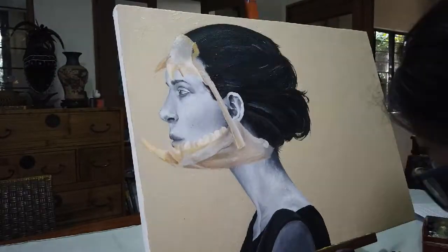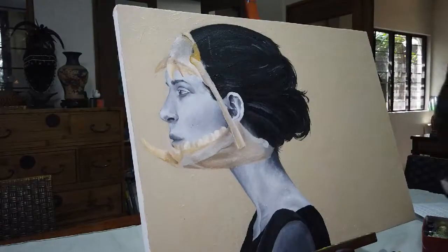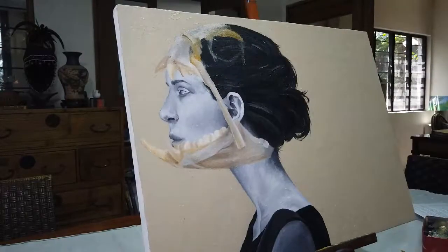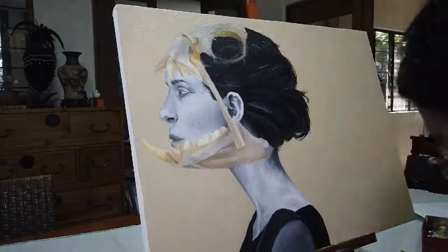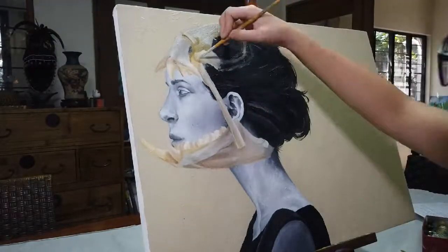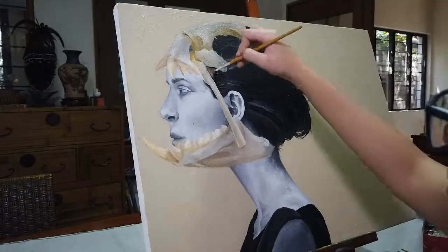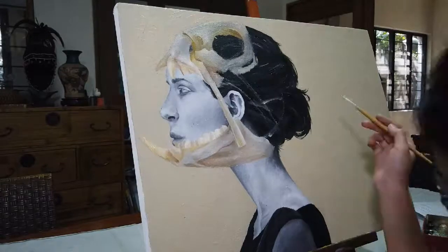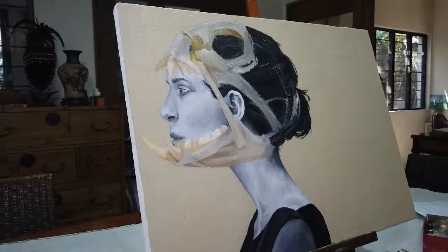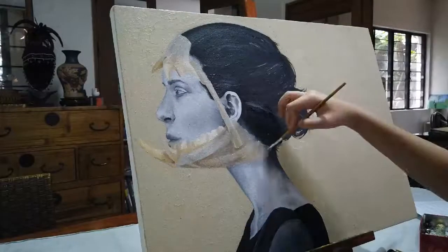From the jaw, I go upwards to doing the eye of the fish. Although I have outlines, I do not really have a set flow on the parts I'm going to paint next, so I usually jump from part to part depending on what I want to focus on.